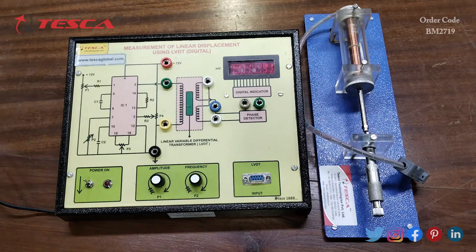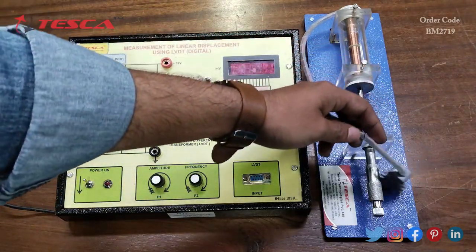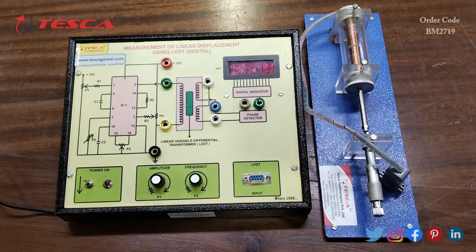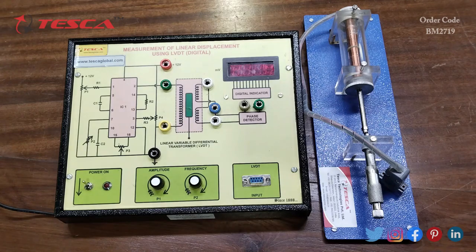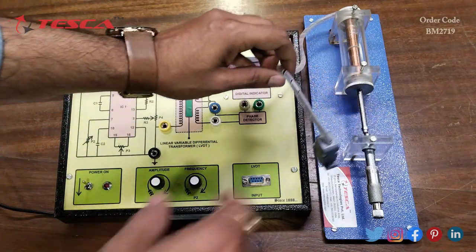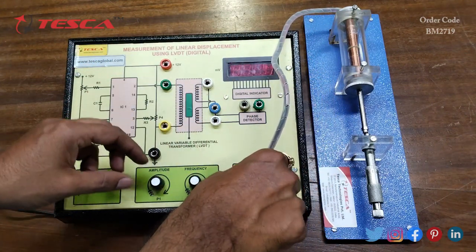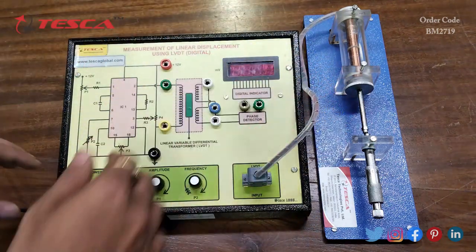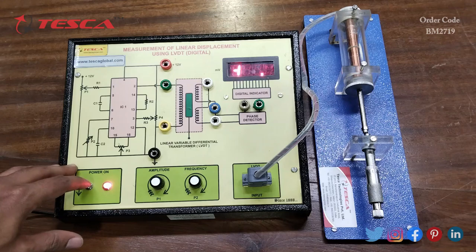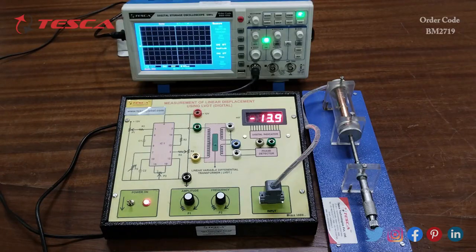This is the connector for the LVDT input. We will use this connector to connect the input and perform the experiment. To begin, we connect this connector at the LVDT input port, then switch on the kit, and connect the DSO.